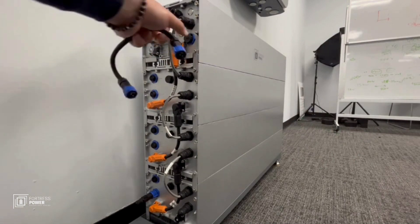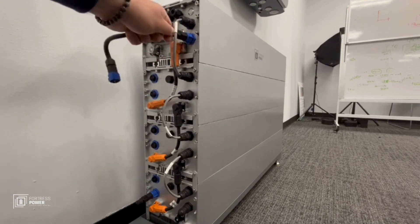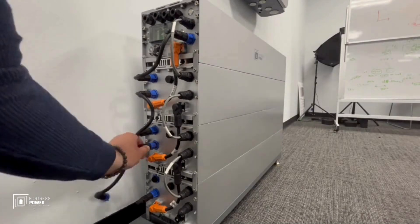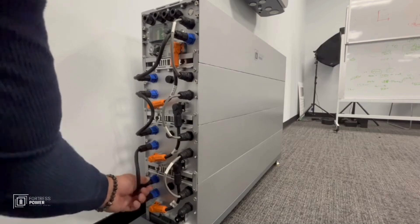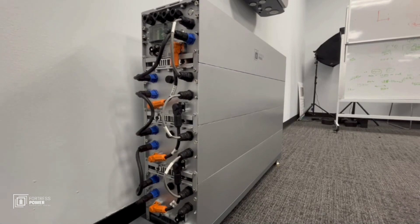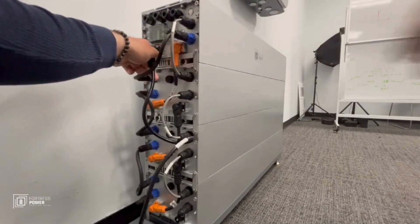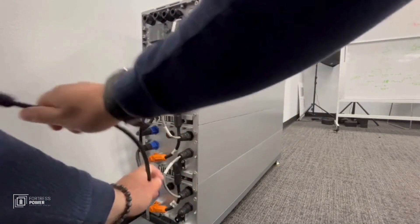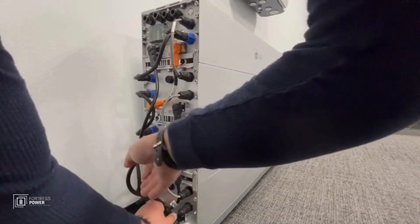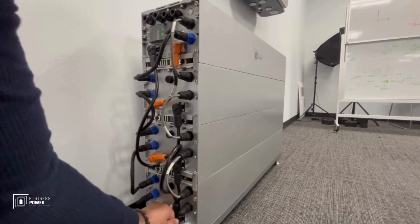Now the panel heating — we need this inner cover and we put this in place first. Last but not least, the negative cable. As I said before, this goes to the bottom-most battery. We put this in place and it's in place.